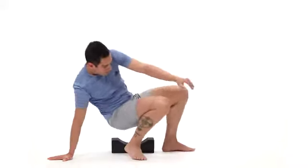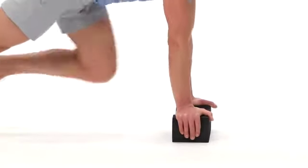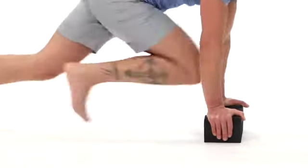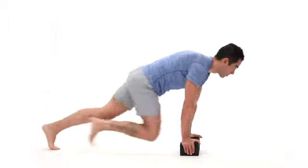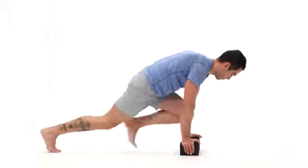We can then move into mountain climbers. The design of the block allows for decreased stress in the wrist area. Mountain climbers are great core exercises, aerobic exercise, and upper back stability exercise.